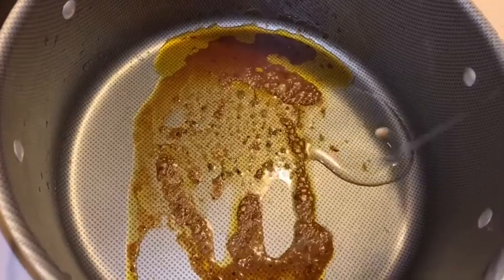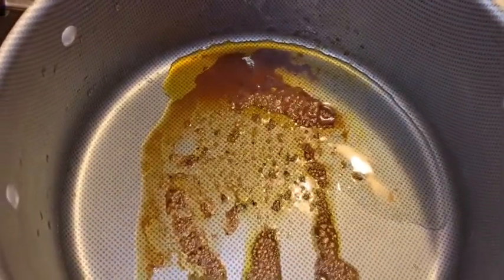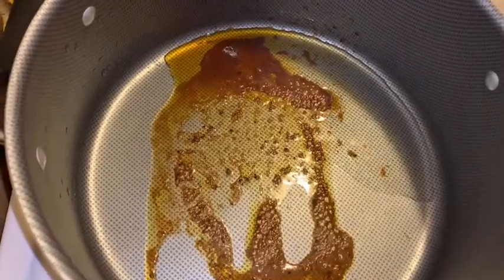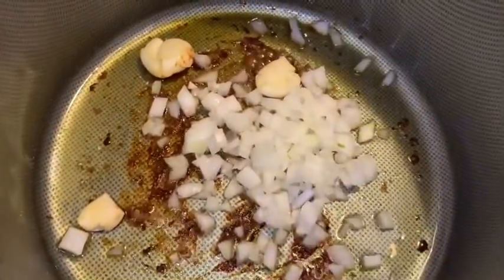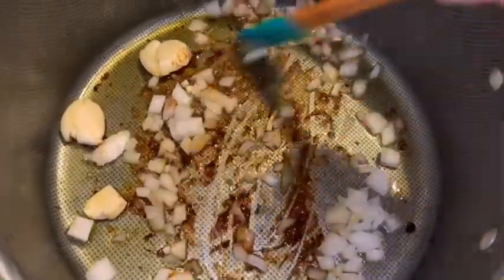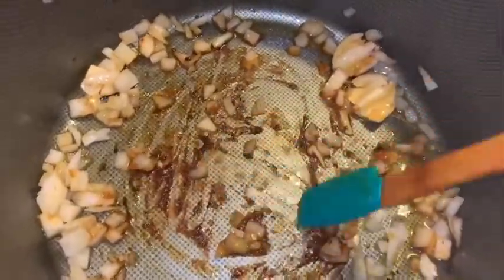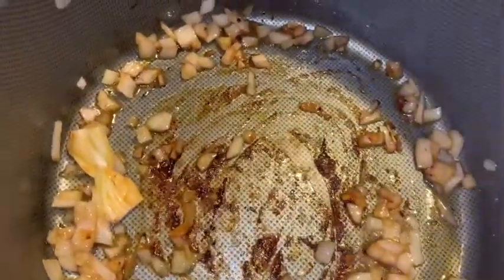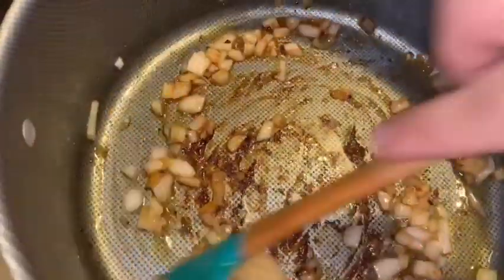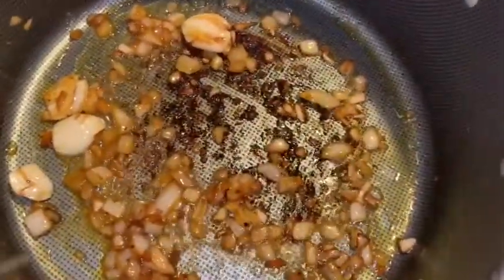We're going to add a tiny bit of olive oil to the pan with the drippings and sauté some diced onion and crushed garlic until they're translucent. Medium heat — don't worry about sticking because we're going to deglaze with a little red wine. Just work this for about two minutes until it's translucent, then we'll deglaze the bottom of the pan.